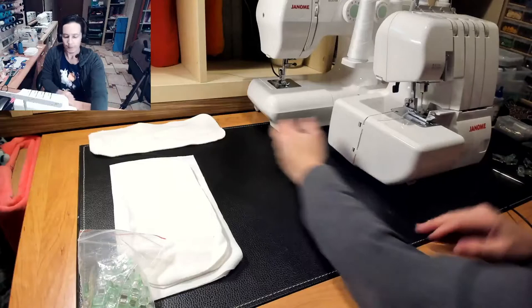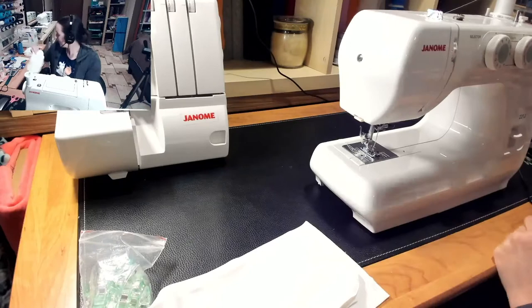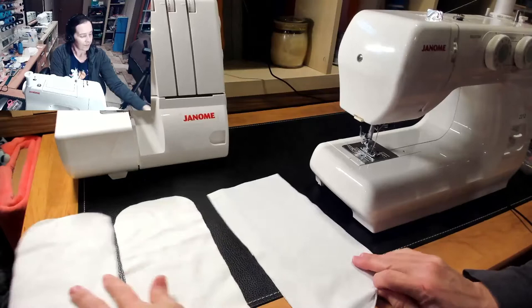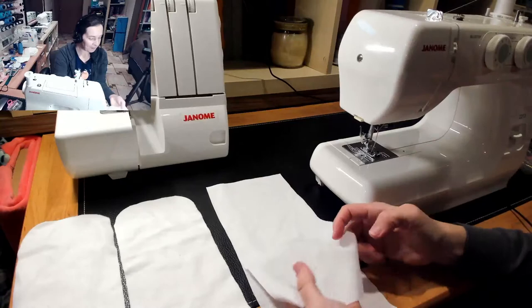And now let's do the sewn version. What I've done here to prep is I've got two rounded edges just like with the serged version, and one layer of just flannel — but you can use anything. You can use stretchy or not stretchy, it doesn't matter. This whole thing could be layers of flannel — it would still work. You'd probably want to do about six layers of flannel compared to two layers of the heavy bamboo fleece.